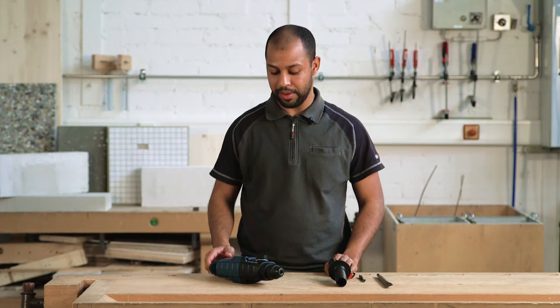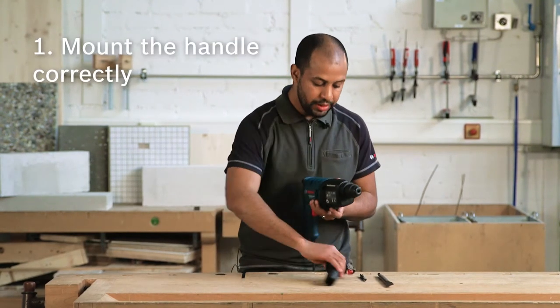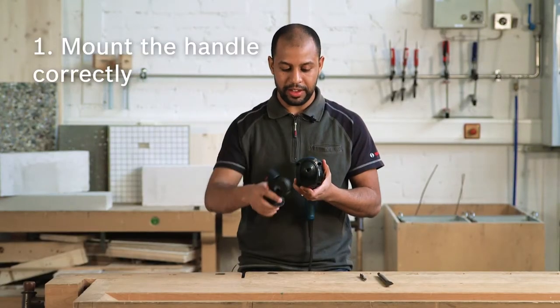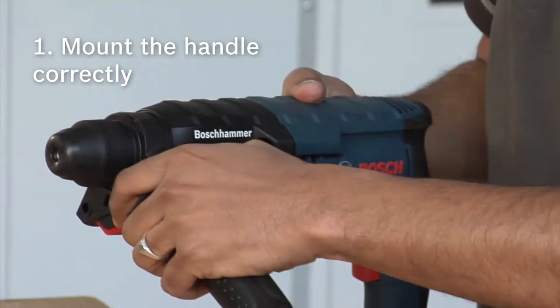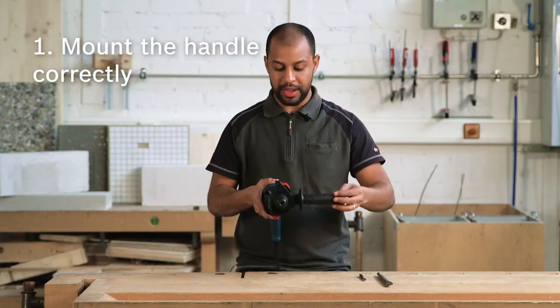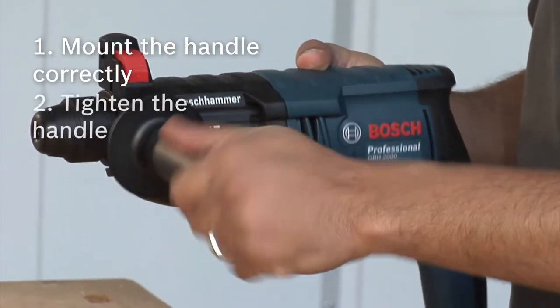How to get started using a hammer? The first thing to do is to mount the handle. Never mount a handle the wrong way. If you are left-handed, it should go one way; if you are right-handed, the other way. Just pay attention to the depth gauge — it should be on top — and tighten the handle.